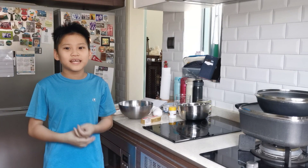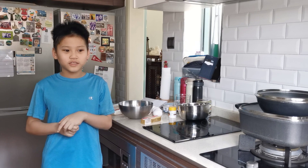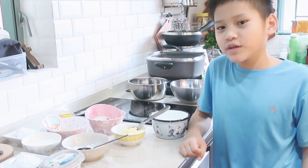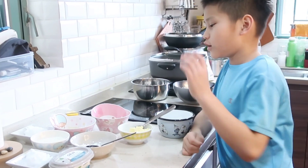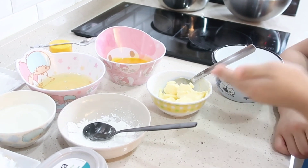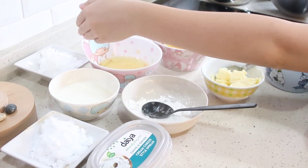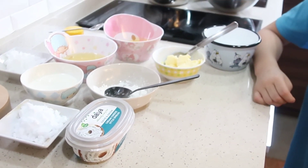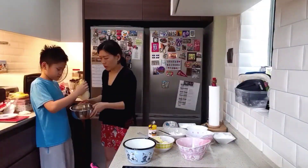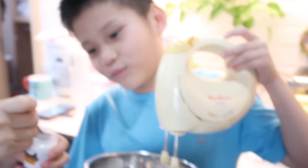Hey, what's up guys! Today me and my mom will cook some cheesecake, and this is actually our first time cooking it. Now I'm gonna show you the ingredients: egg white, egg yolk, flour, butter, cornstarch, milk, sugar, and cheese. And we're gonna start cooking — stirring the egg white.